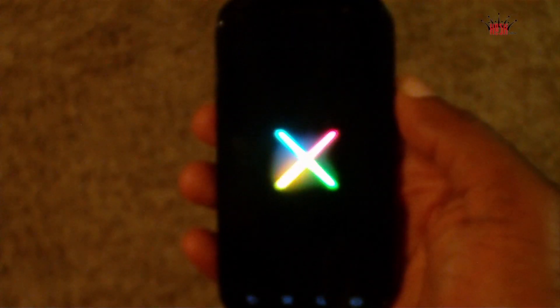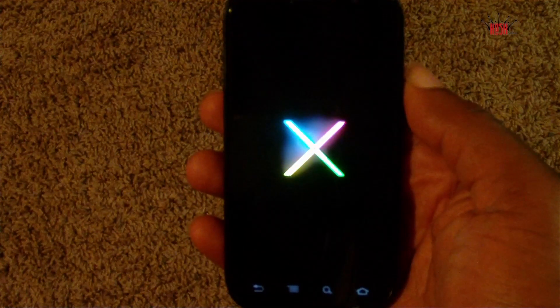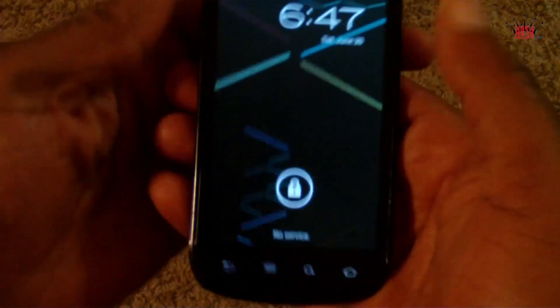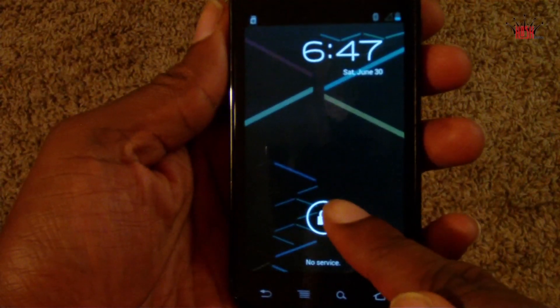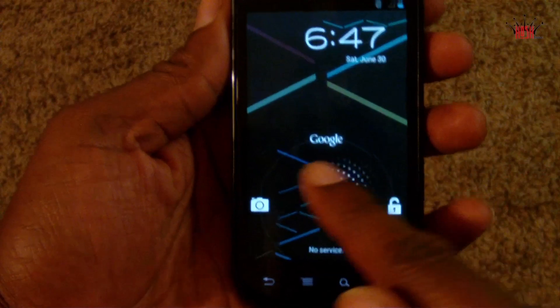What's up guys, this is Damian with Hosh Online and we've got a special surprise for you tonight — Jelly Bean running on a Nexus S4G. I want to give a shout out to Bud Ems, he's the developer of this ROM and he's responsible for porting Jelly Bean over to the Nexus S4G in all of its glory, because it is glorious.